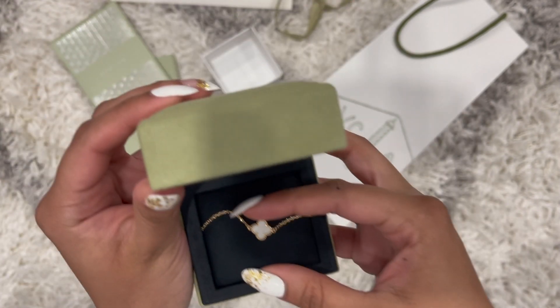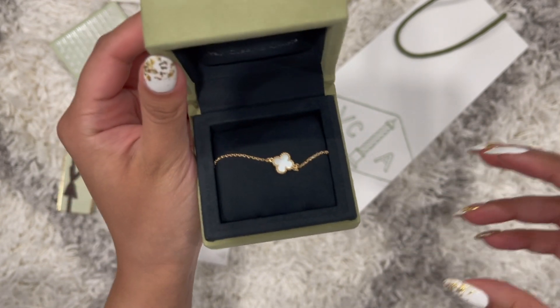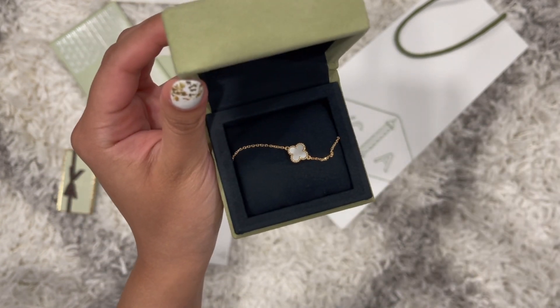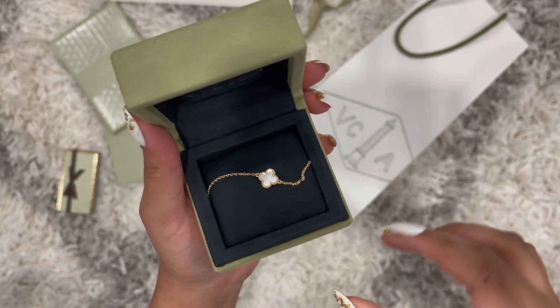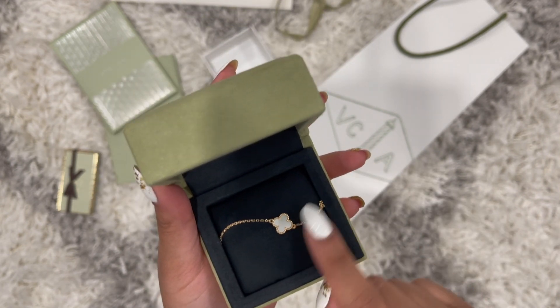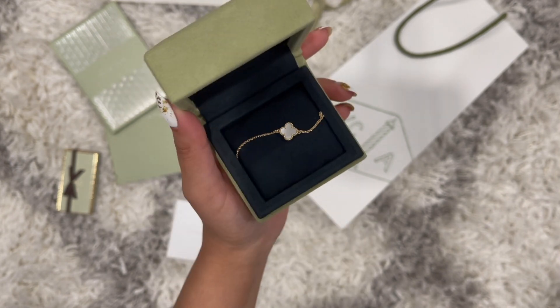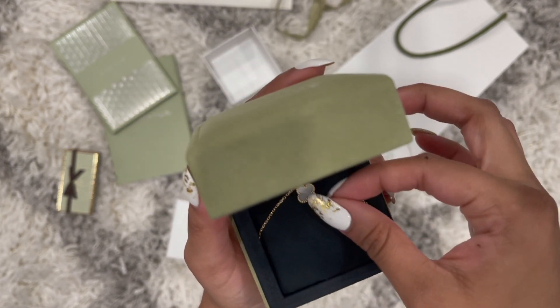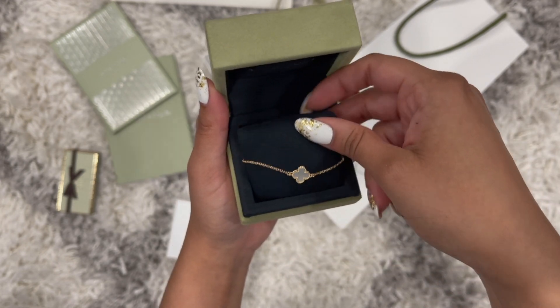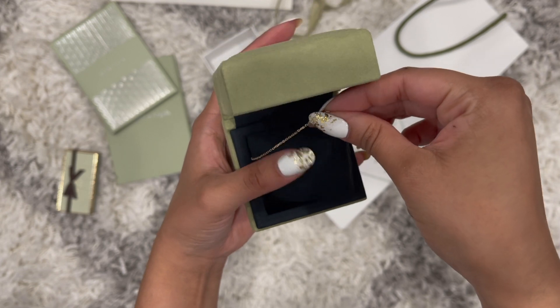The beautiful Sweet Alhambra mother of pearl bracelet in gold — 18 karat gold. The bracelet stone is the mother of pearl stone. Let me take it out because wow, it's so cute.